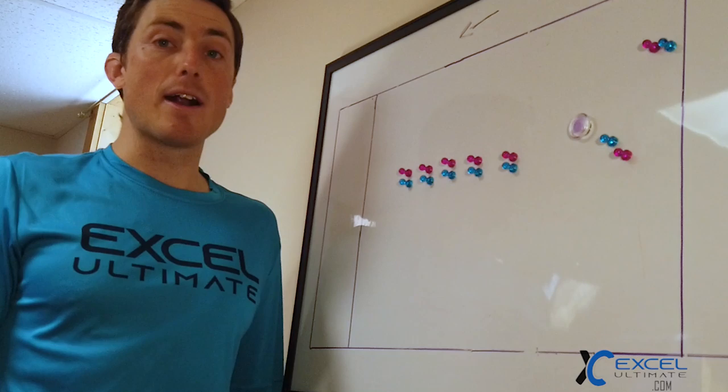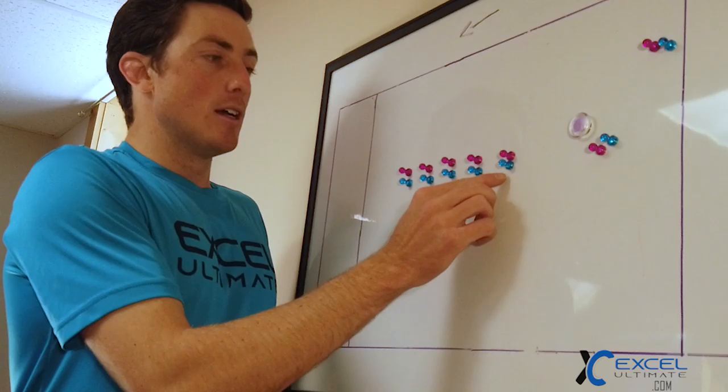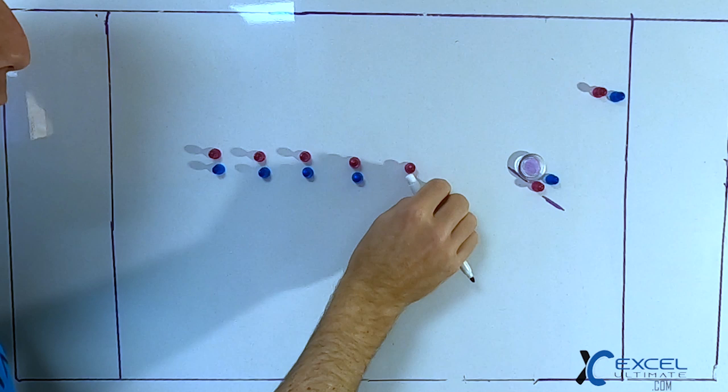The second vert stack play we're going to talk about is something I love to run as a player and a coach. It's isolating the front of the stack. We can call it thrower's choice — basically the front of the stack, with a force flick mark taking away this space, is going to try a few hard steps to the break side.